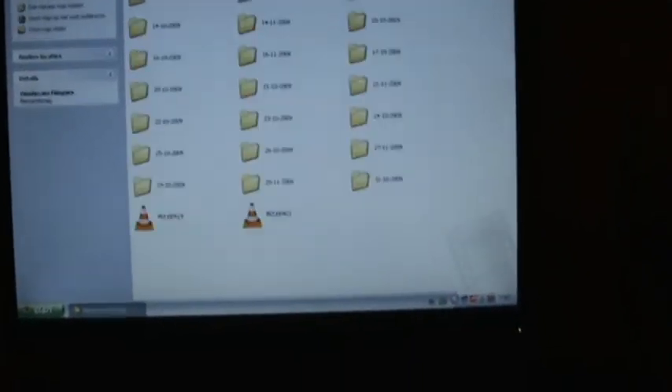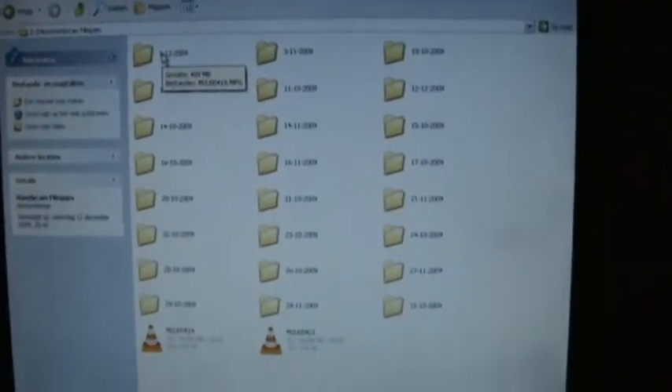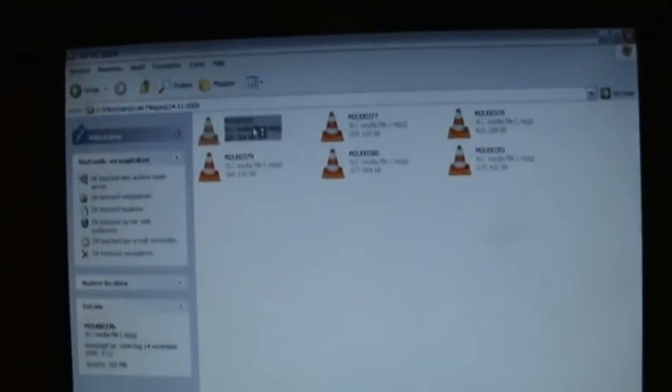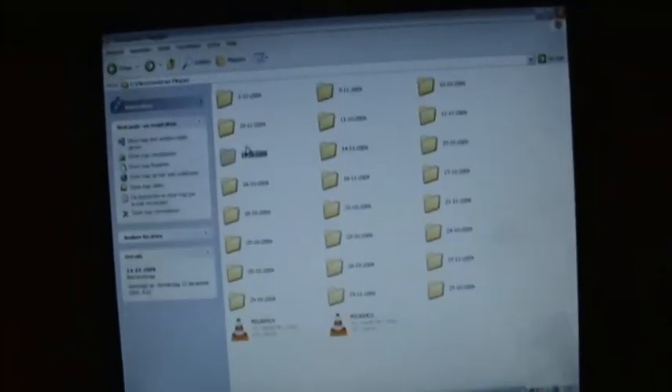That's my computer. On the 500 gigabyte hard drive I also have all my elevator videos shot with this camera. Let's view this one — I use VLC media player for this. Windows Media Player sucks. This is something I shot in the car some time ago. There's also an elevator here — elevator panels.